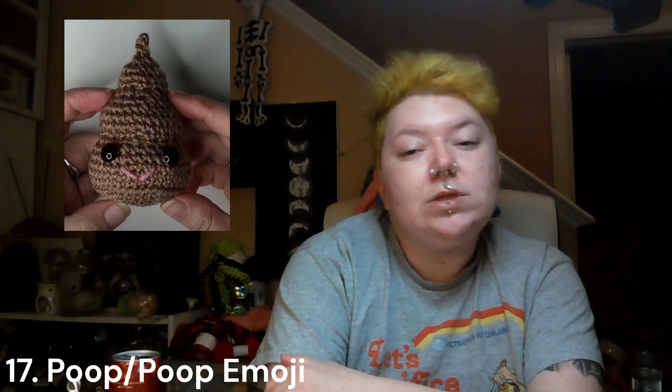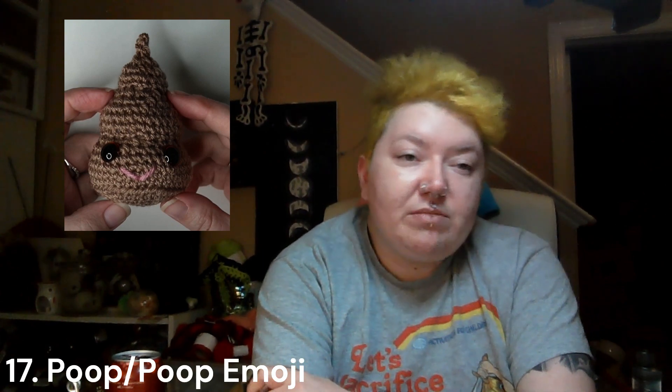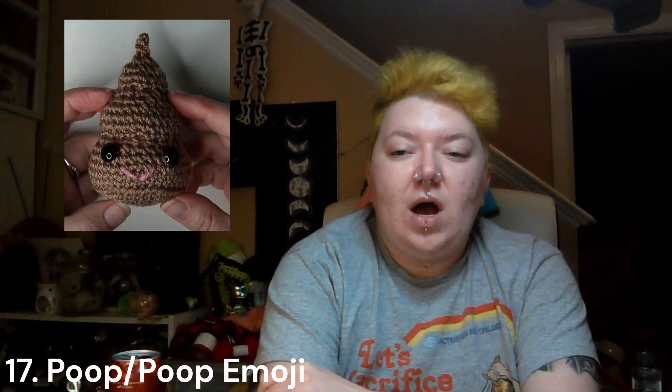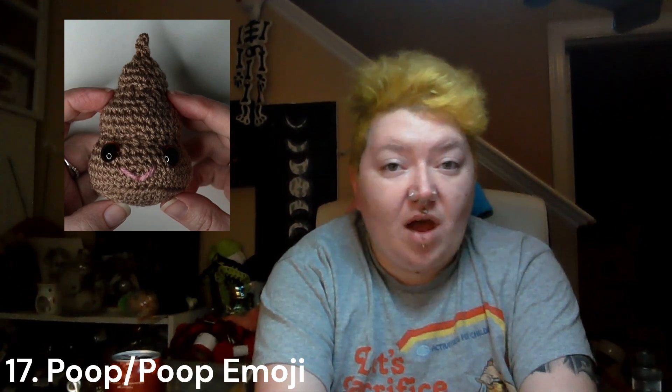Next we're going a little bit more crass — this is making a poop emoji. You can make it into a keychain, you can make it into a stress ball, you can do whatever you want with it. It's funny. I don't care what age you're at — it's funny. So there you go.